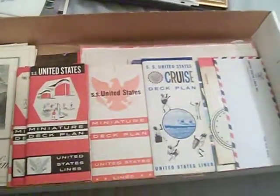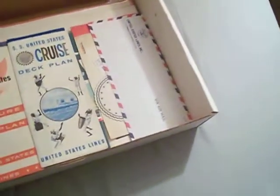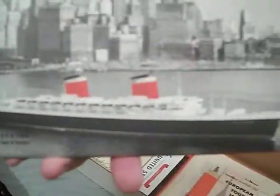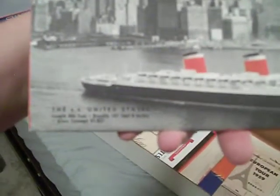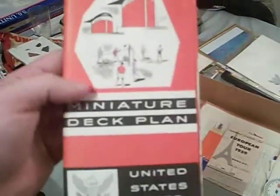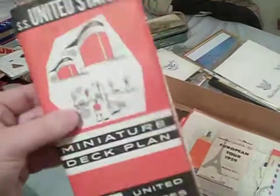Now we're getting to some of the really good stuff — some of my favorites. Deck plans! These are miniature deck plans of the United States showing all the different levels of the ship and cabins. This particular style is from the 1960s — you can tell because the gross tonnage listed is 51,821. An earlier one would show 53,330 or 53,329. This is a very good one; I paid $15 for it.